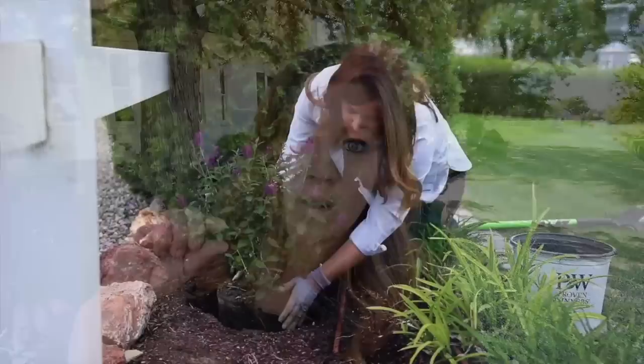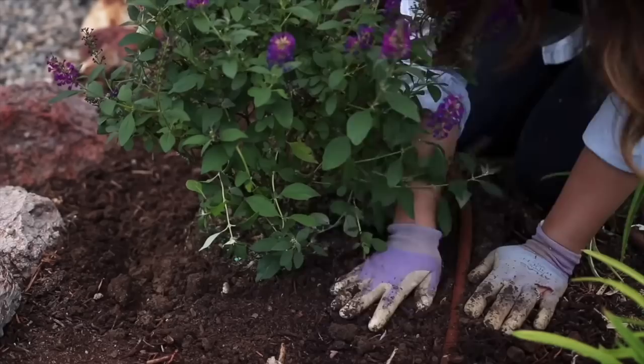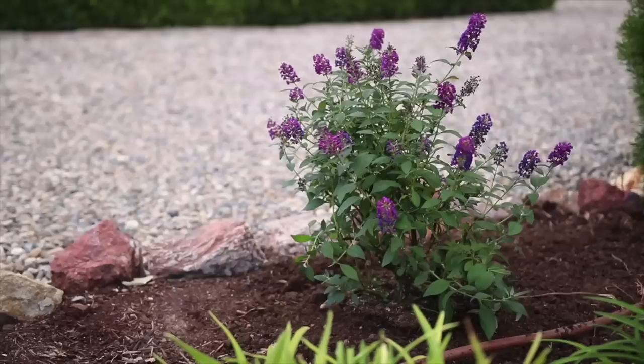Once they're established they are drought tolerant. They do like the heat and they perform best when they get a ton of sun. They also need excellent drainage. They are prone to root rot, so you don't want to plant them in a spot that's boggy or holds too much moisture. Don't over water them. If you have heavier soil like clay, plant the root ball a little bit high to facilitate water drainage away from the crown of the plant.